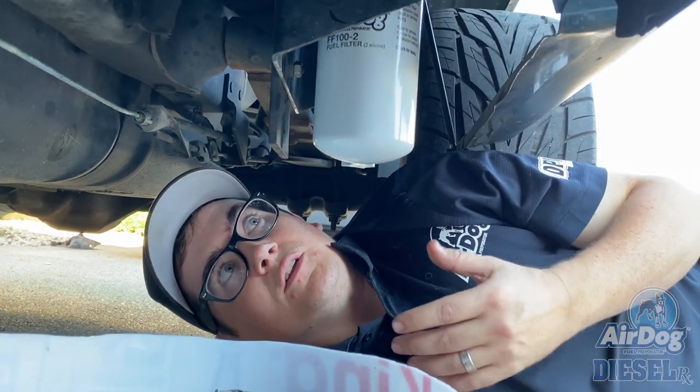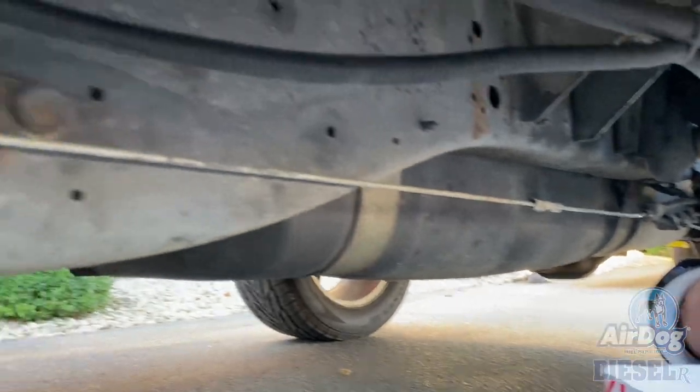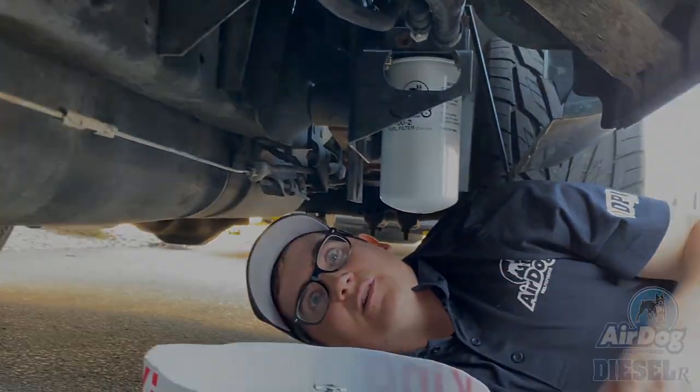You may notice that I have a bed mount on this truck. Given the cab configuration, there really wasn't any room to put a pump anywhere else, so that's why it's mounted where it is.